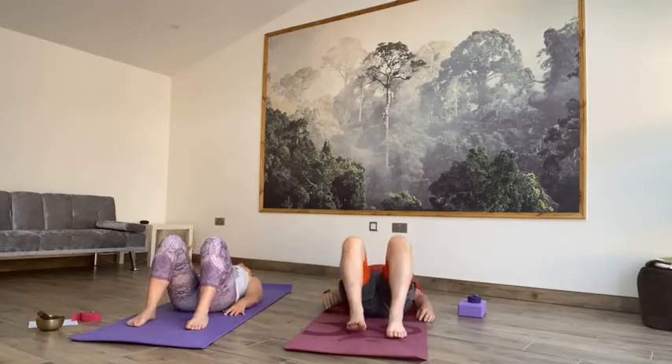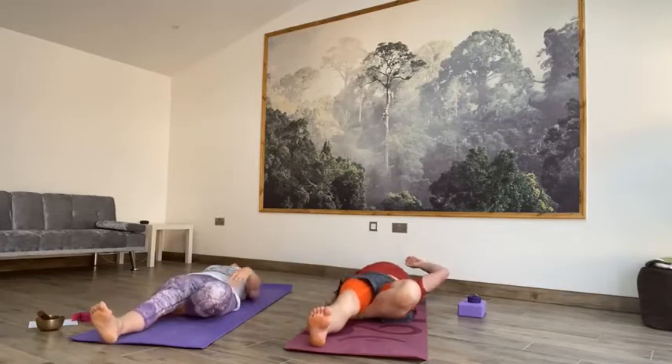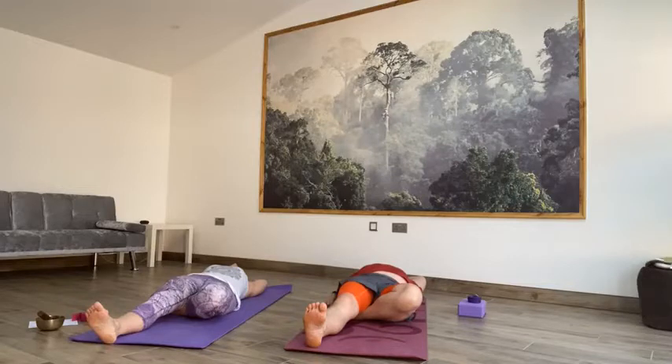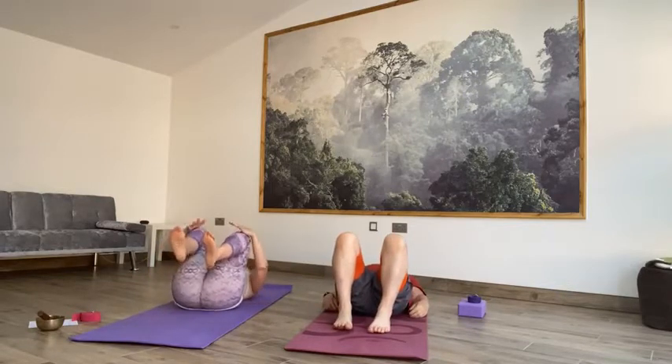Take an exhale and then the opposite way round. Inhale, take your right foot through, grab hold of it with your left hand, drop that right hand onto the floor, extend that left leg along the floor, right arm up and over. Nice little stretch from your right fingertips down to your right knee. Take an inhale, then on the exhale release. Bend both knees, feet back to the floor. Take an exhale, then on the next inhale knees into the chest, a little squeeze in.